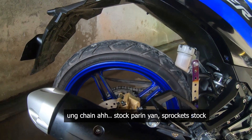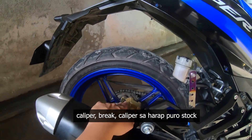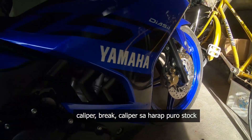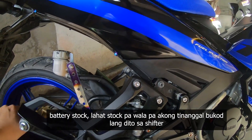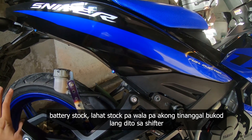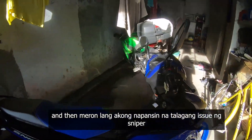Yung lahat ng maintenance, sinusunod ko, kaya siguro okay pa naman siya. Yung chain — stock pa rin yan. Sprocket — stock. Caliper, brake caliper — stock. Lahat stock pa, wala pa akong tinanggal bukod dito sa shifter.